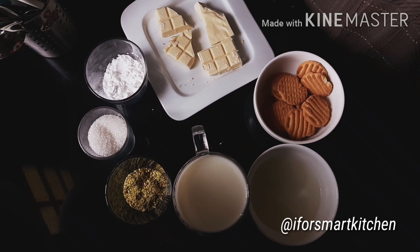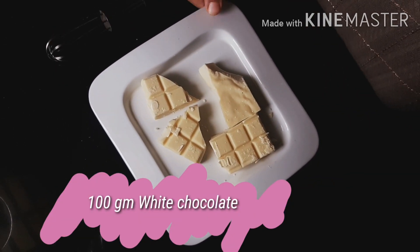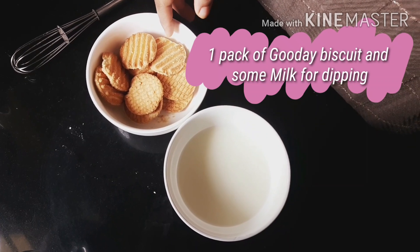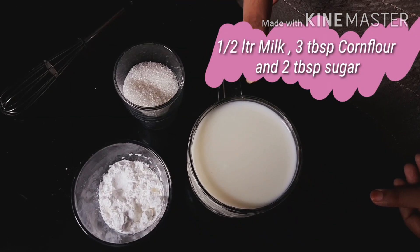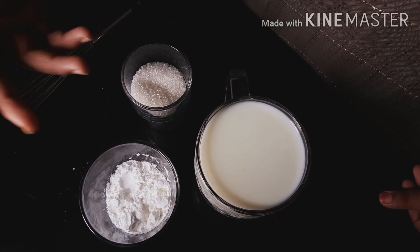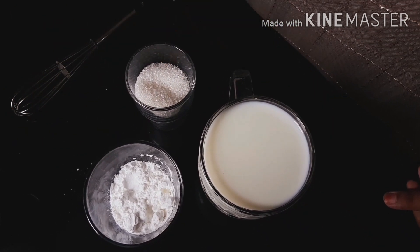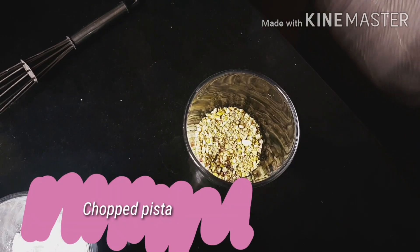Let's look at the ingredients. Firstly, you'll be needing 100 grams of white chocolate, one packet of Good Day biscuit or digestive biscuit, and milk for dipping. Then half a liter of milk, three tablespoons of corn flour, two tablespoons of sugar, and some chopped pistachios for garnishing.